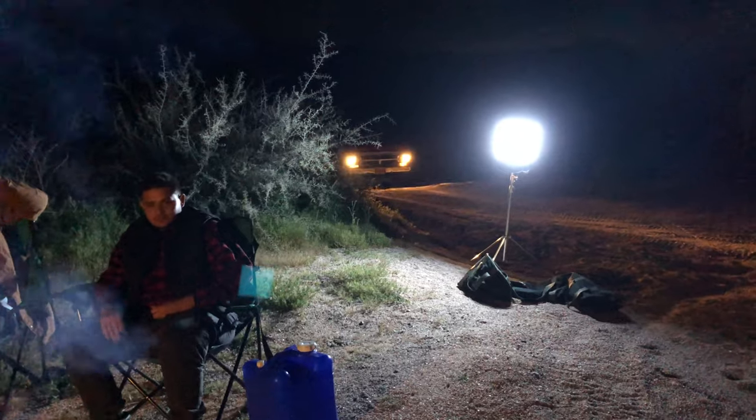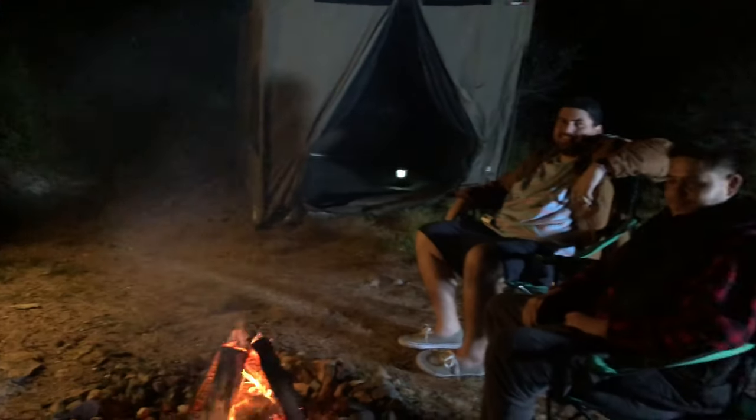Creepy truck driving through our campsite. Creepy truck. There's definitely a body in there. That's creepy, dude.